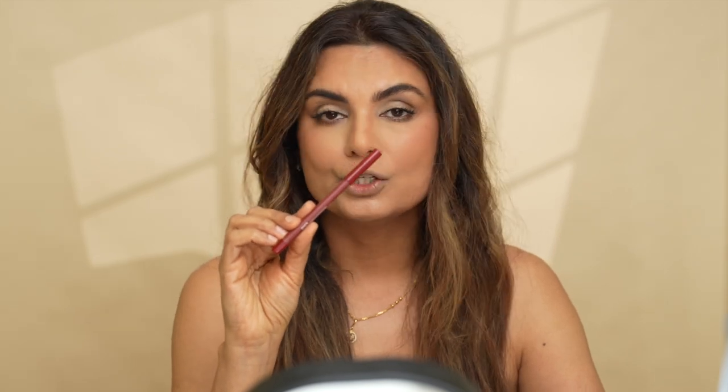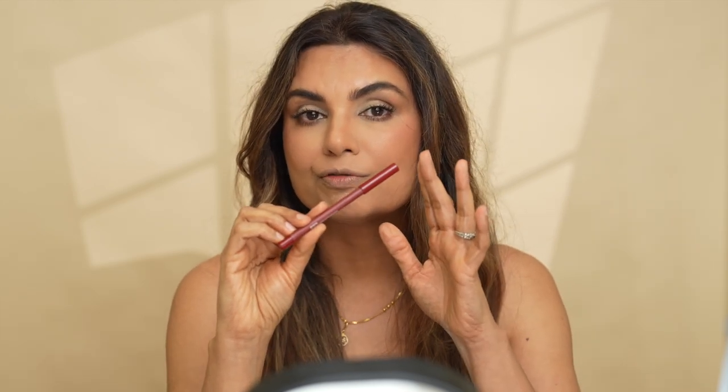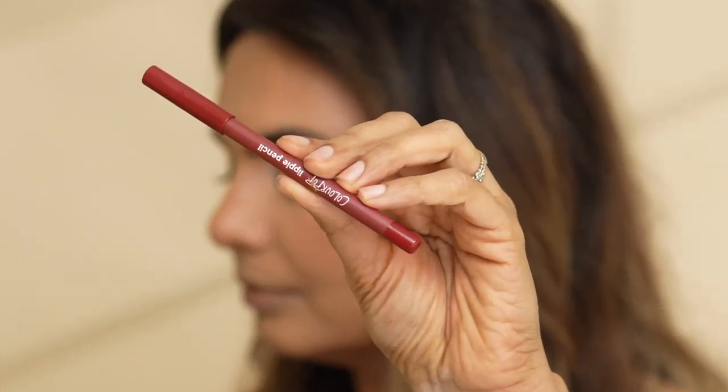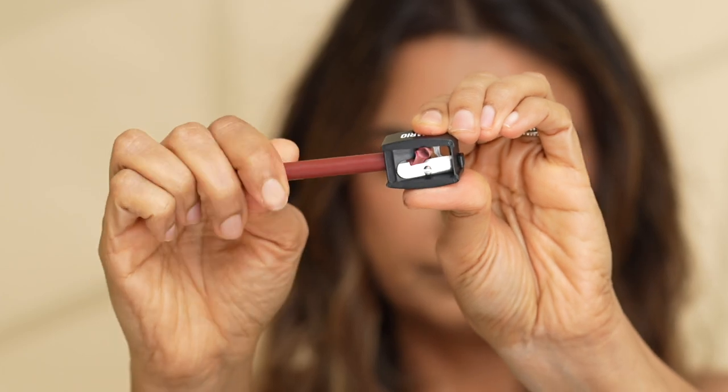The first thing that you need is a red lip liner. This is a non-negotiable thing — you need a lip liner if you are going to put on the red lipstick. What this will do is it will prevent your lipstick from bleeding out and your lipstick will look clean and sharp. The one I'm using is from Colourpop, the shade is called Pichetta. Make sure it is sharpened before you use it.